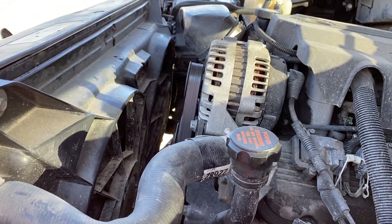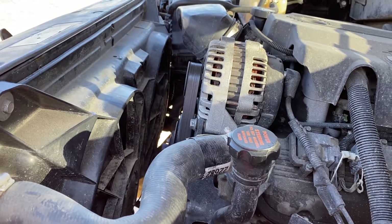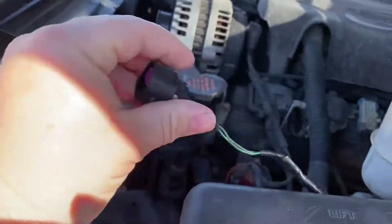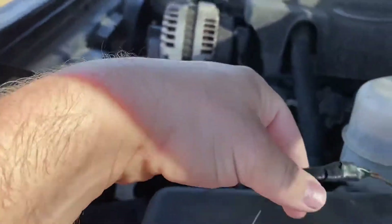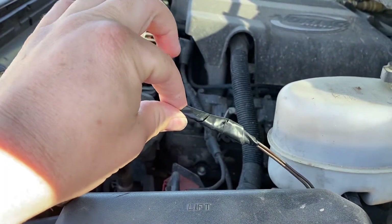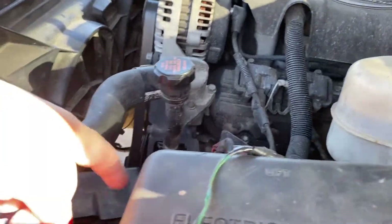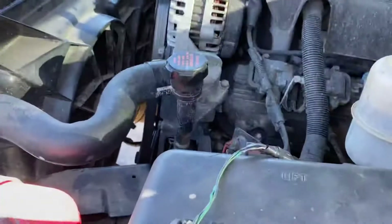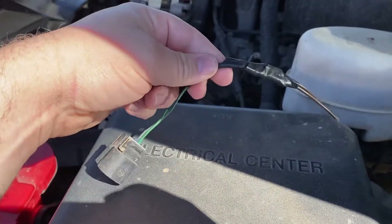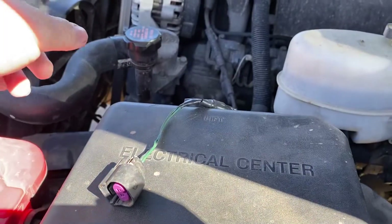That will be another video. When you get the whole harness, you can depin it from the computer and keep the pins — that's what we did on my other one, so I've got two pigtails sitting in the truck right now. But you can just go to another truck that someone's already hacked up and grab this little pigtail so you don't have to do any splicing on the harness side.